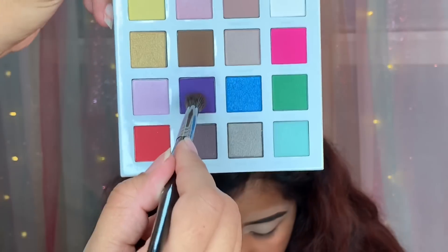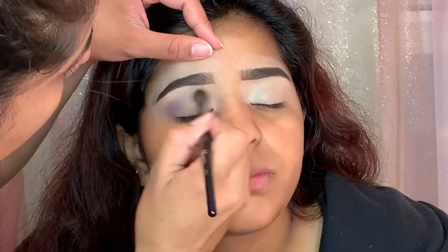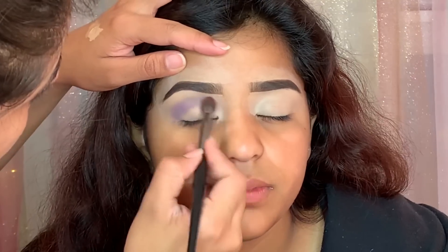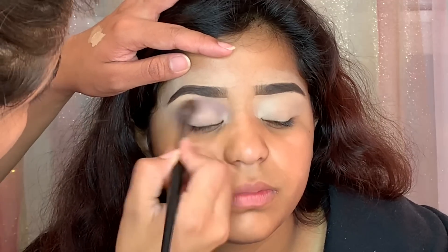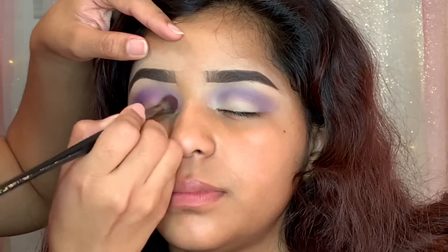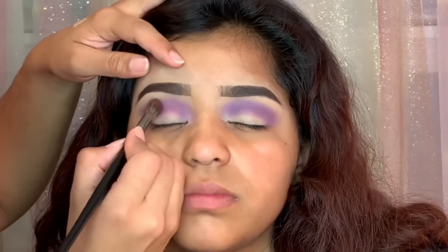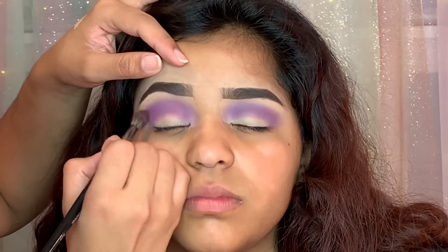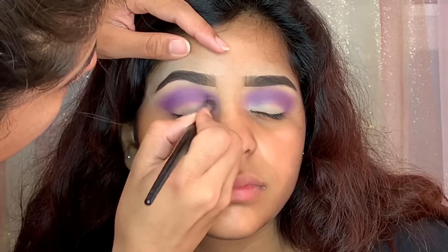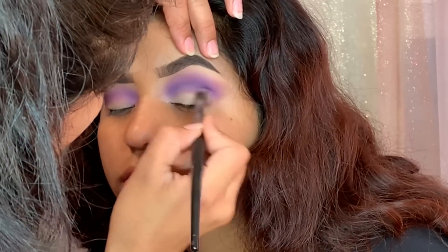Moving on to eyeshadow, I'm taking my Little Pony eyeshadow palette from Pure Cosmetics and using this beautiful purple shade in the color Magic. I'm placing this all over the crease using a Morphe E27, using swiping motions to make the color more intense. Next, I'm using a dark purple shade from the Morphe 35B palette and placing it just below the previous color to intensify the look, blending both together so there are no harsh lines. We're going for a cut crease so I really want the color to pop.